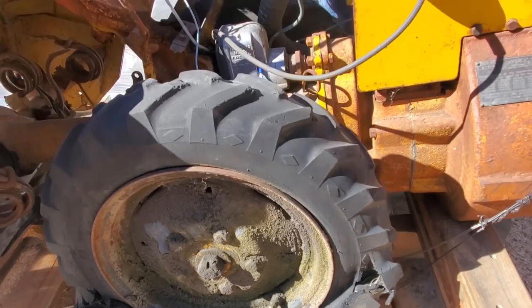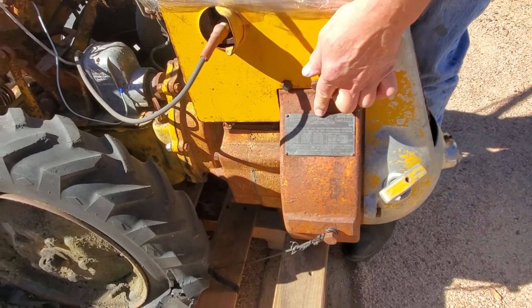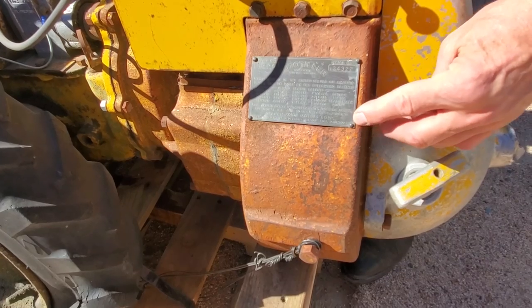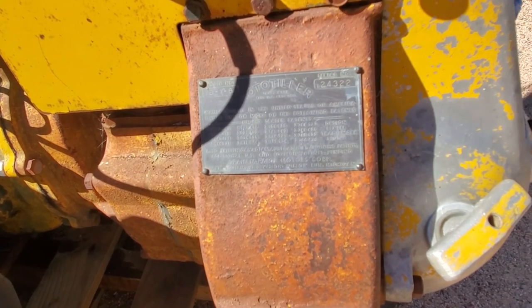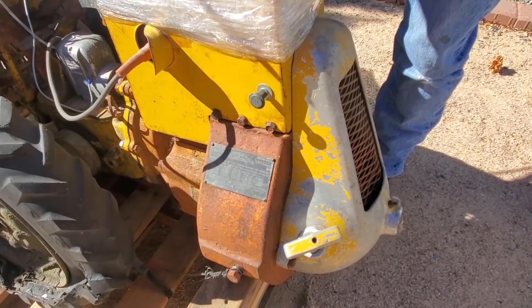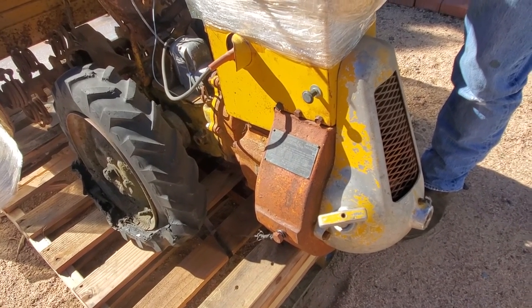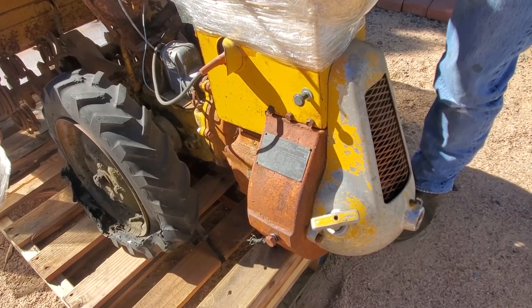Over here you can see the actual build plate — calling it a rototiller — and you'll notice it actually says Graham Page Motors Corporation. It's the same company that built our Spirit of Motion cars that we've got more than a few videos on the channel for.